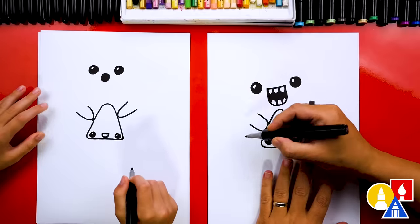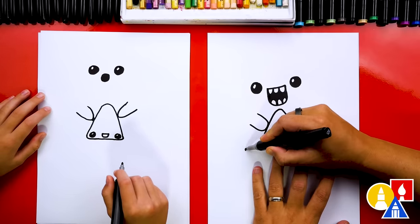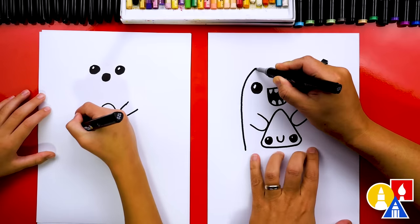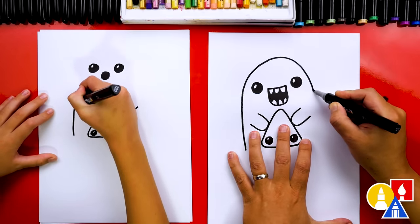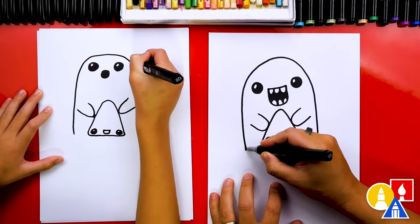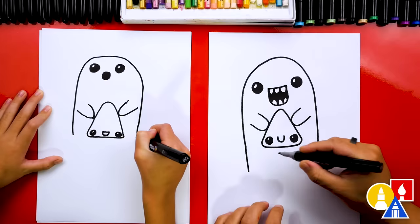Let's draw the shape of our ghost. We're going to draw a big upside-down U. I'm going to start here on the left, come up like this, come over the top, and then come back down on the other side. I'm also going to extend these a little bit further down past the candy corn.